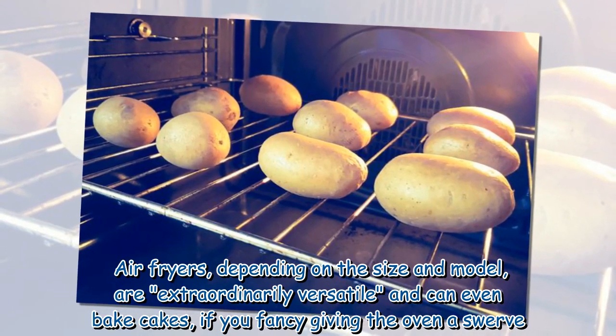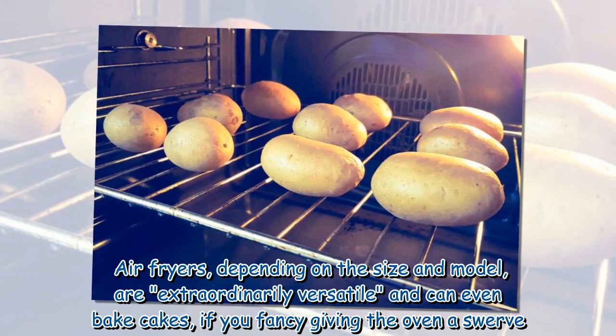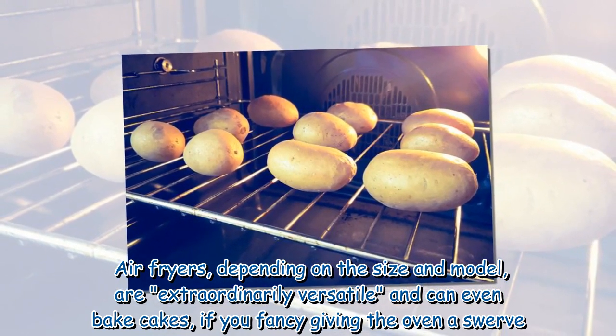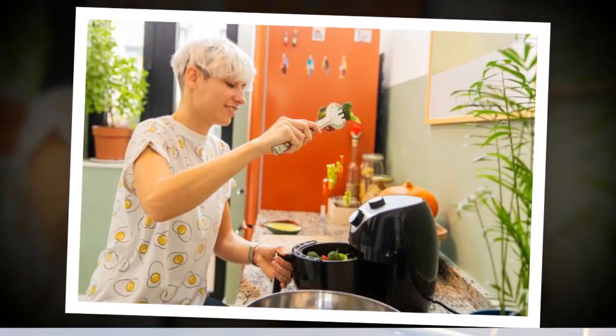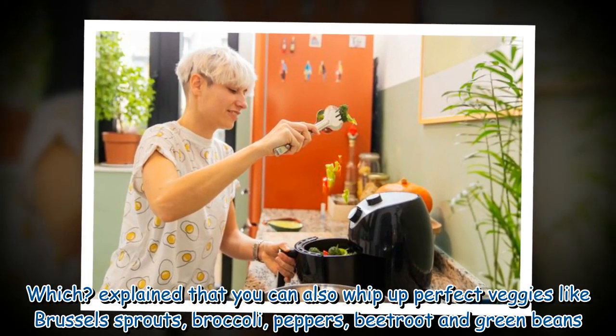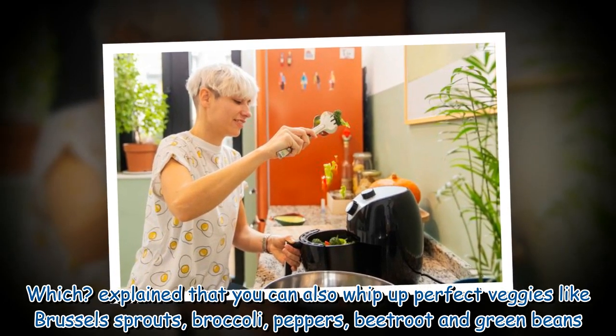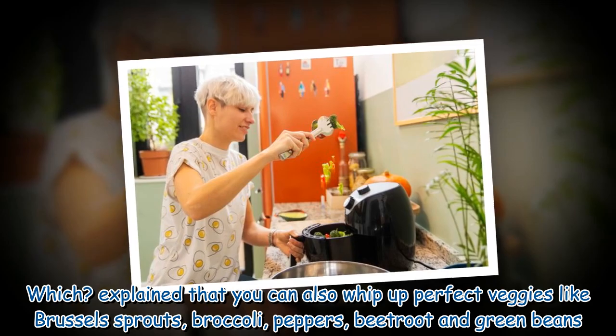Air fryers, depending on the size and model, are extraordinarily versatile and can even bake cakes, if you fancy giving the oven a swerve. Which? explain that you can also whip up perfect veggies like Brussels sprouts, broccoli, peppers, beetroot and green beans.